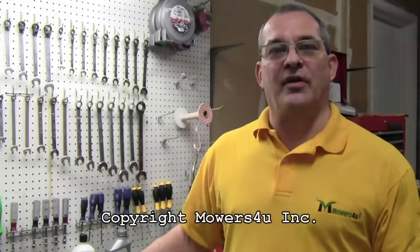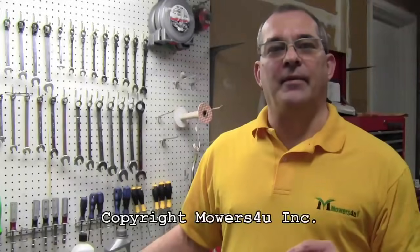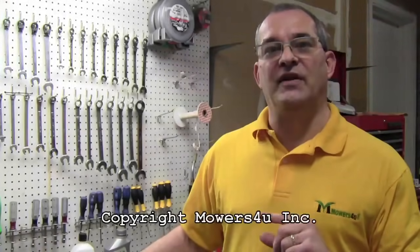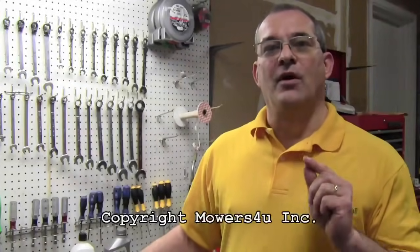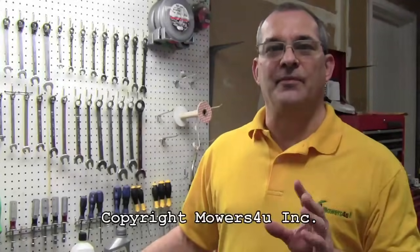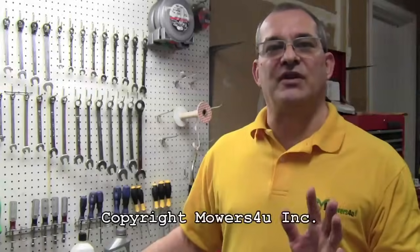I've already disassembled part of the saw to save time on this video. Mowers For You sells a kit that includes the fuel line, fuel filter, and a primer bulb. You get two feet of each of the different sizes — there are two sizes of fuel lines on these saws — OEM fuel line, OEM fuel filter, and a Walbro primer bulb made for Poulan. If you have a problem with your primer bulb and you don't change the fuel lines, you're making a big mistake. Same with the fuel filter. Change them all at once and save yourself some time and money.